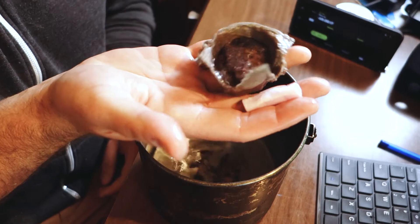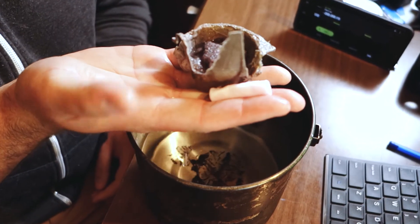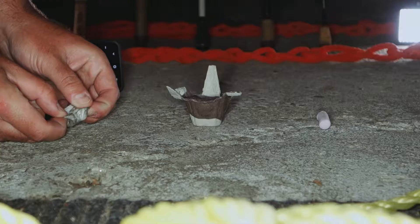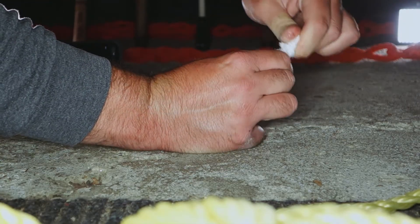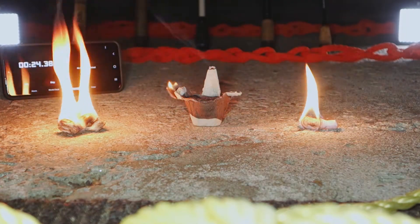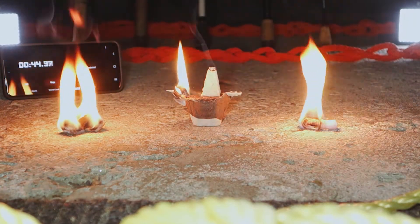Before we get any further, I do have some predictions. The carton and the cotton ball I do not think are gonna be waterproof — I think those materials are gonna soak up the water and won't burn. I think for sure the carton is gonna burn the longest because it's the biggest, most material. The cotton ball will probably burn the quickest because it's the smallest. The fire plug is much more condensed than the cotton ball, so in theory it should burn longer.